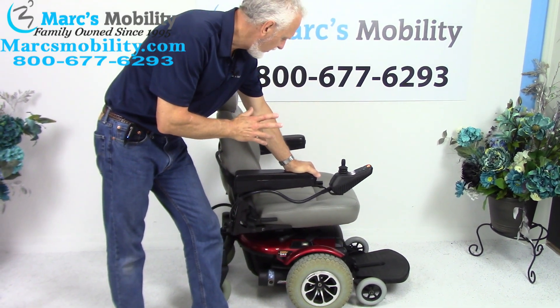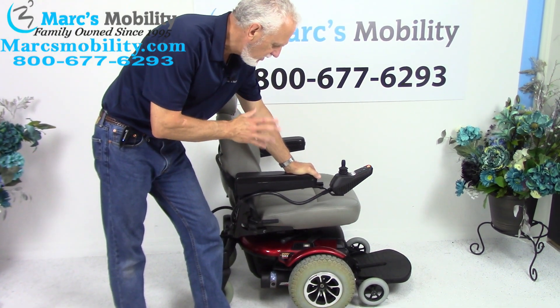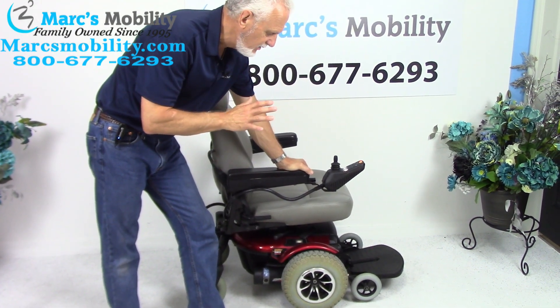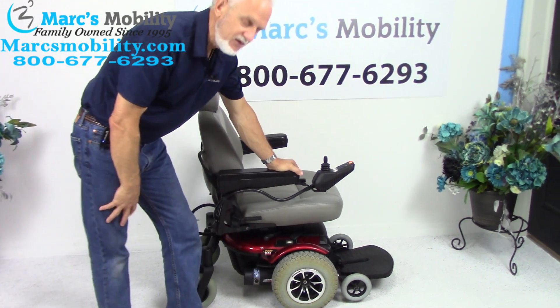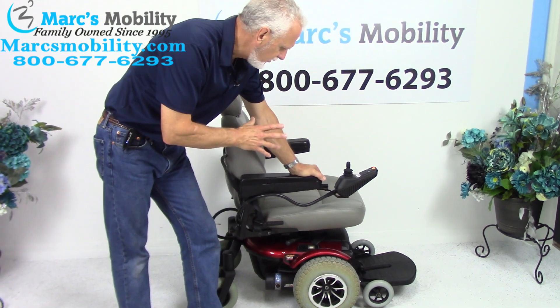This is a Jazzy 1143 Ultra. This is an oldie but goodie. So if you need a small power chair with a seat lift, but you also need large tires to go outside in the grass or to travel around your yard, this one will do some of that.